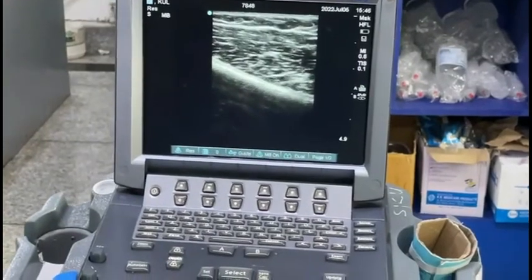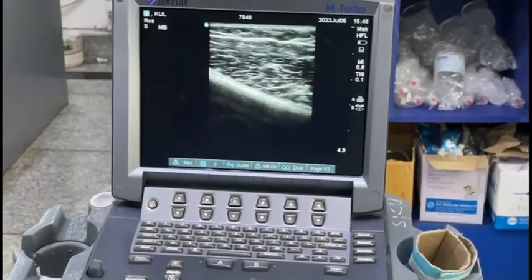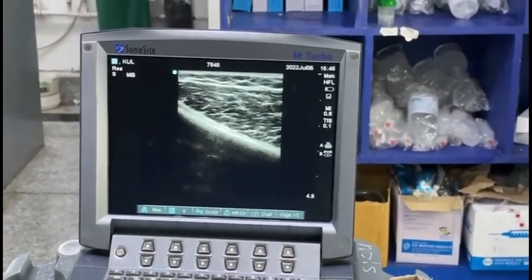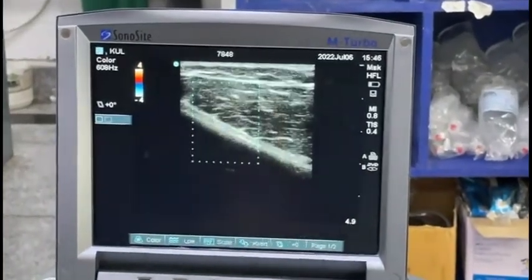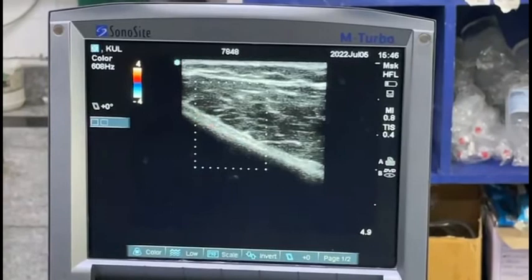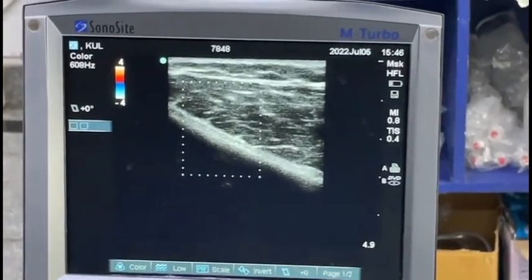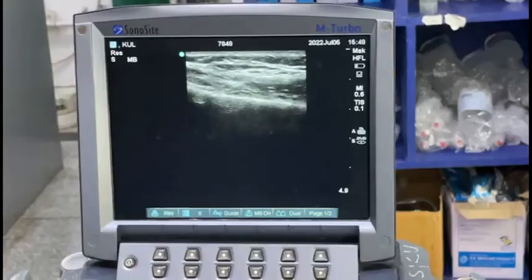Here we are scanning for the superolateral genicular nerve. You can see the femur and the vastus medialis muscle. We also apply color Doppler to visualize the genicular artery pulsating, and that is our target area. You can approach in-plane or out-of-plane; going in-plane is generally easier.